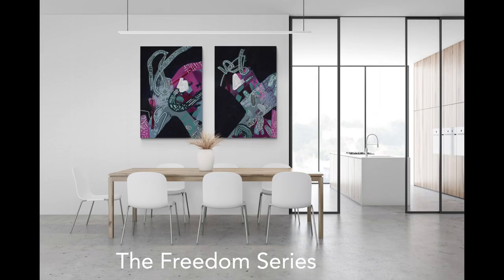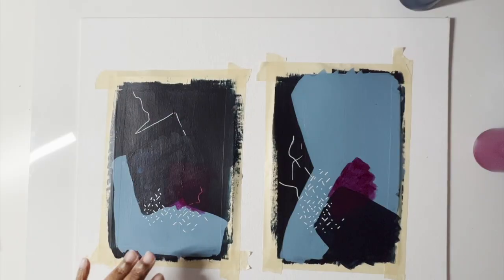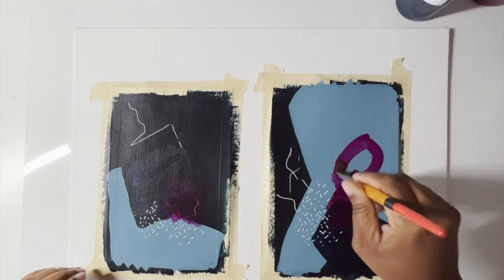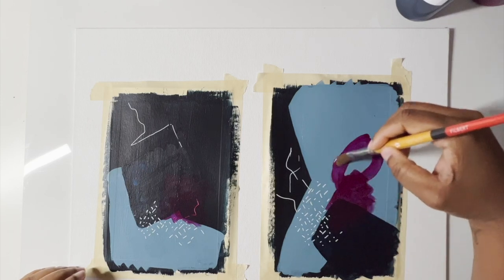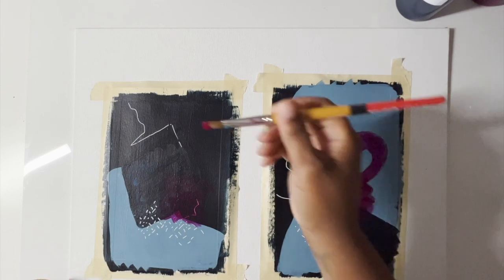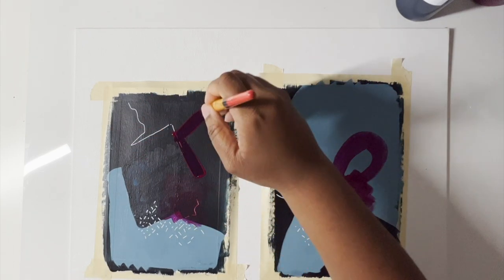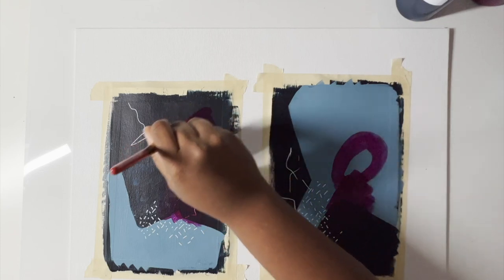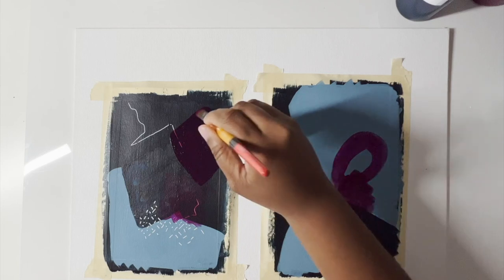Hey, this is Tanisha and I hope you stick around and watch how I created the Freedom Series painting here on the screen. Before I get totally into the painting, I thought I would tell you more about myself. My name is Tanisha, I am the owner of ktia.co. I'm starting this YouTube channel because I really hope to get to know more people and actually help others on their mission to make art.